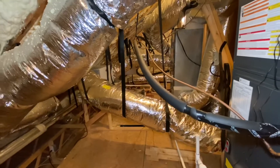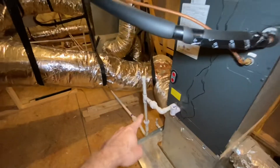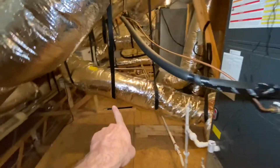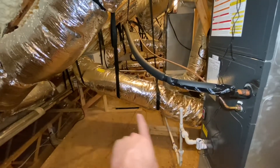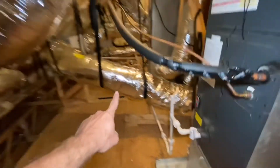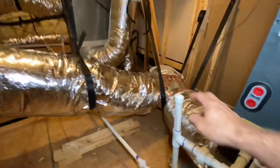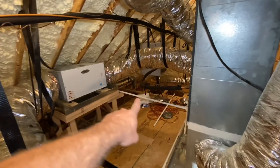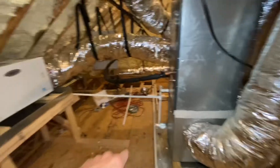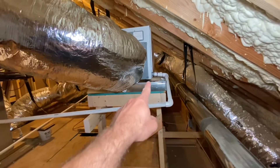When I first hooked up the dehumidifier, it was tied onto this condensate line for the main floor HVAC unit. Well, now it's not going to work because I moved the dehumidifier over and further down. So I just put a cap on this. You can see the line now — that's my upstairs unit. I got it just teed into there. There's the condensate drain line.